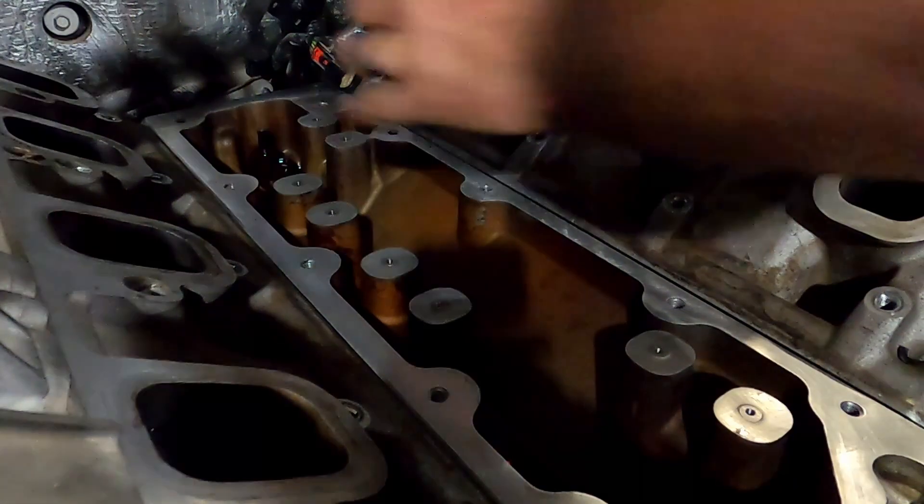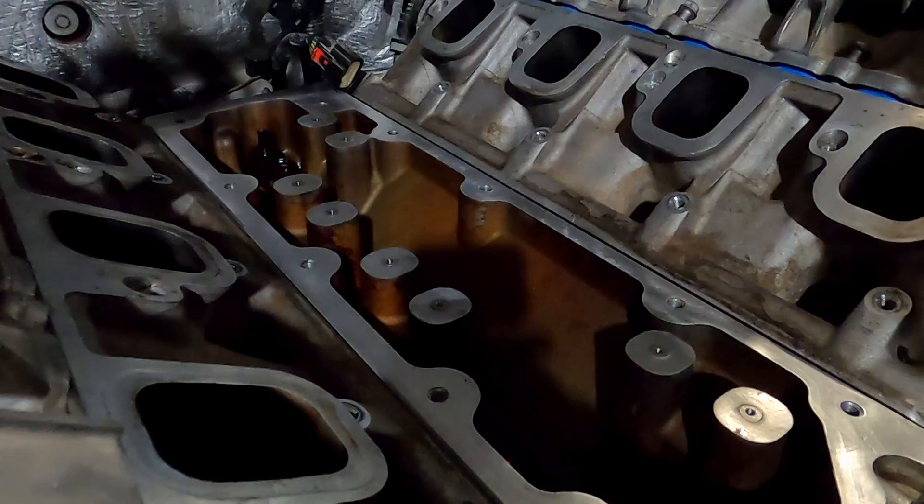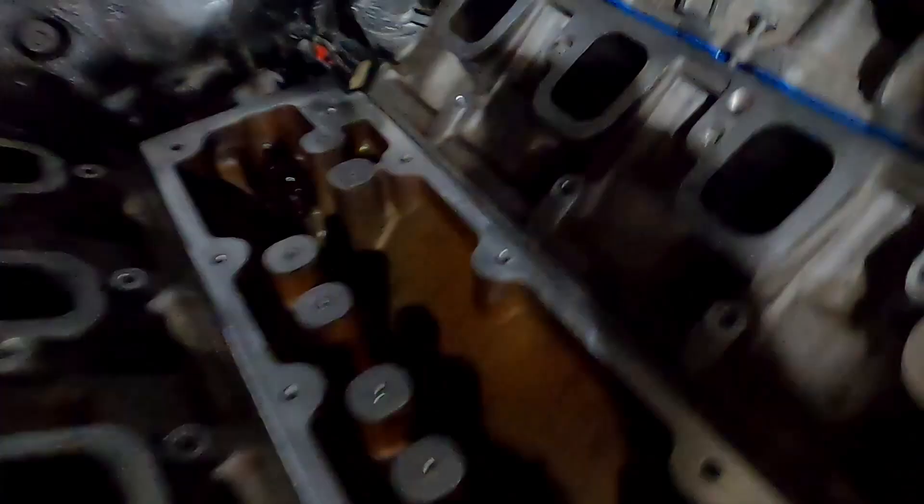Just like that, those are all blocked off. Now you've got to go back together. Half an hour to get down there and it takes 10 minutes — it took me two minutes and 50 seconds to put those in.